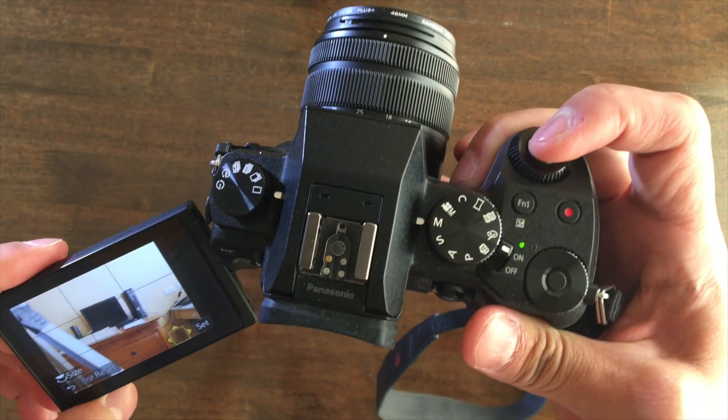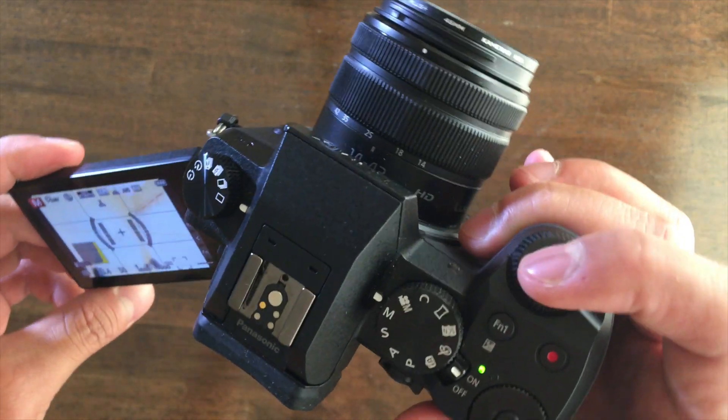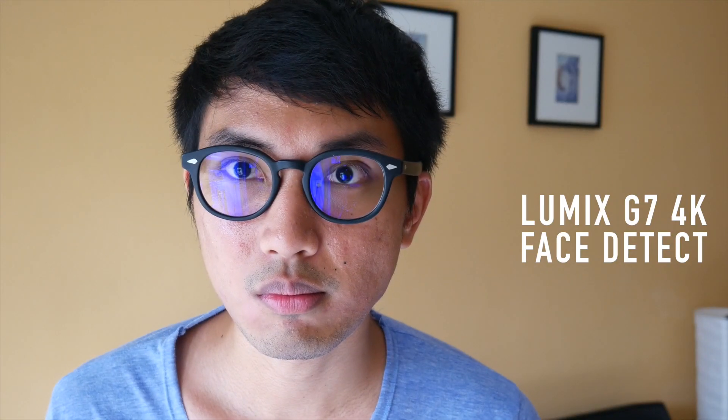The last thing you want to look for in a vlogging camera, which is probably the most important thing, is good autofocus. Let's get something clear — autofocus for stills is different from autofocus for video. The Lumix G7 is amazing when it comes to autofocus for stills. It just locks on and gets you shots you might otherwise miss with slower autofocus. However, when it comes to video, the autofocus is kind of abysmal. The focus will take a while to get to the target, sometimes it'll pass the target and then come back, but that's just how the system works.